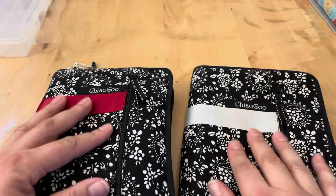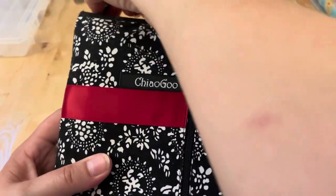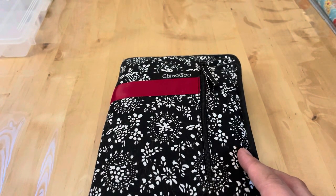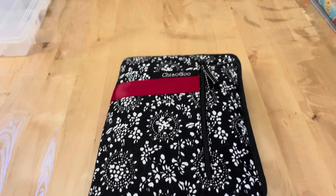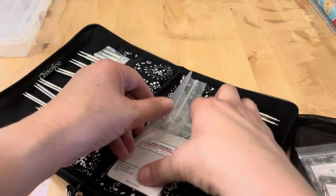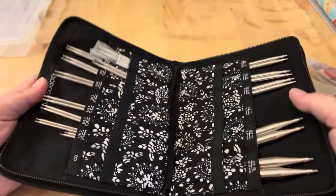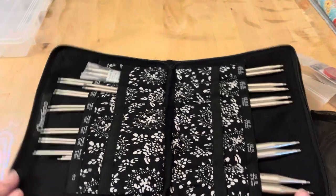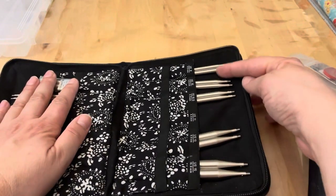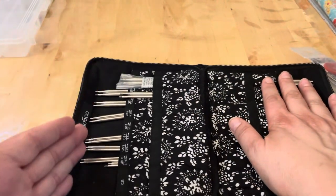These are my main Chiaogoo circular needles. I don't use straight needles — I have some antiques given to me by a friend whose grandmother had them since the 50s, but circular knitting works best for me. This set comes like this with one grouping on each side; some are missing because they're in projects. You can buy the empty case and fill it, the large set with one side full, or the small set with the other side full.